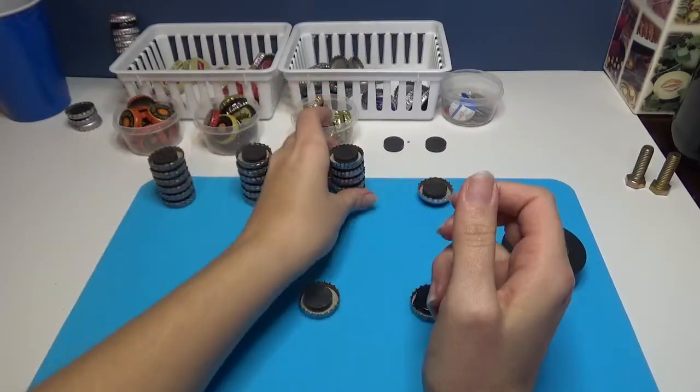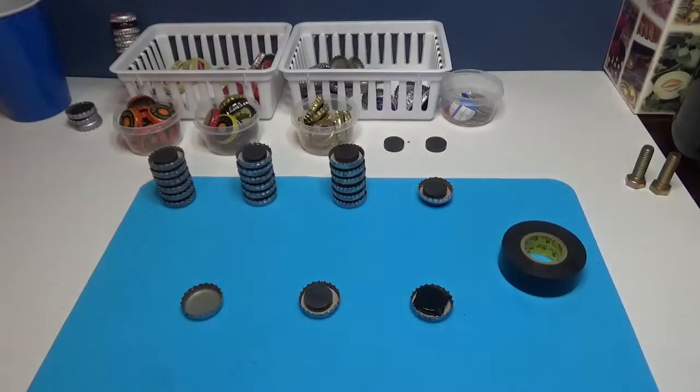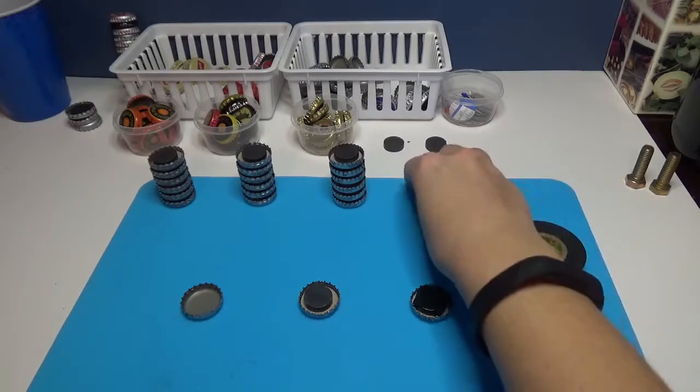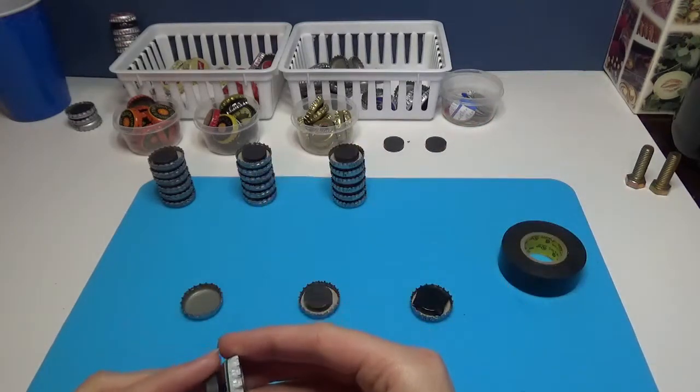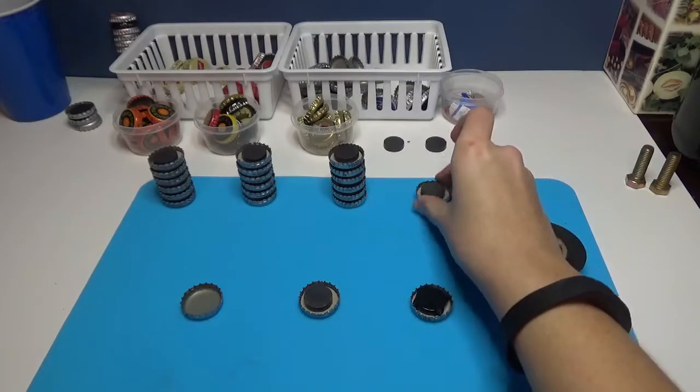I've got three sets here that I will probably give away or give as presents, or possibly going to start selling them on Etsy. And then one lonely one — this was a Heineken, the only bottle cap I had of Heineken. I'm going to put that on our fridge.